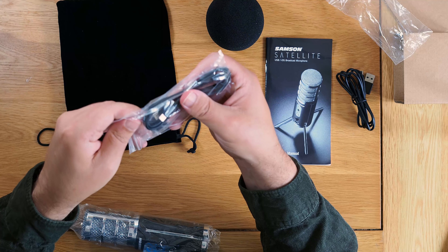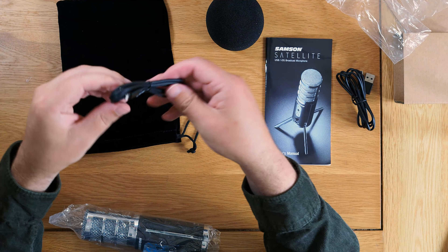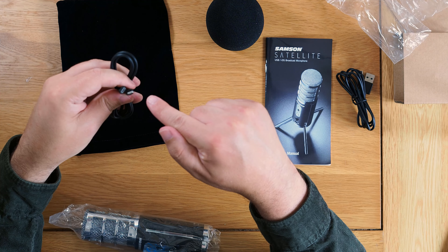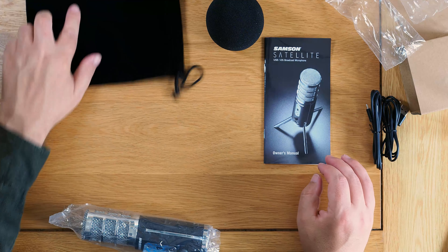One cable is USB-A, and this one is for plugging into an iPhone so you can record directly. I haven't actually got an iPhone, but it's nice — you can plug the microphone straight into an iPhone and record with it. Pretty good — so it's fully mobile, no laptop needed.